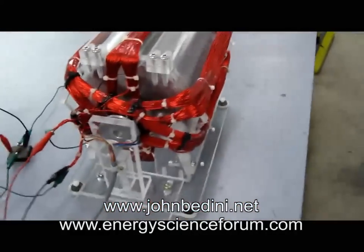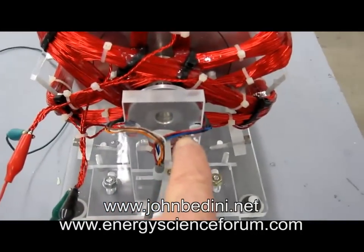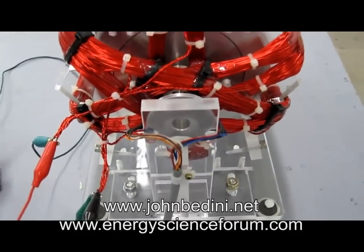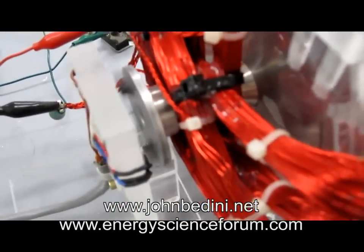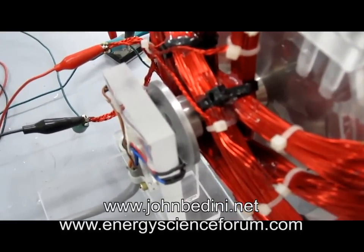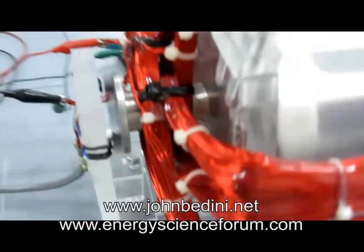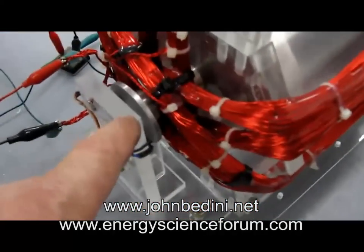And we're running it in a medium range — we're not running it full on like you could do. You could run this full on by changing these magnets back here. So I'll give you a look at the magnetic pickup, right back here.